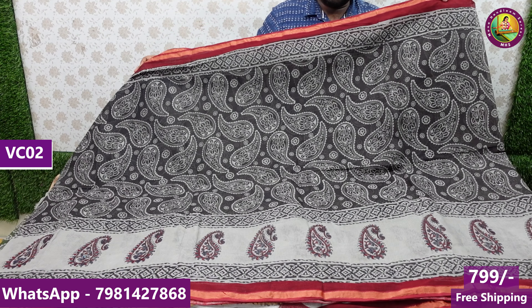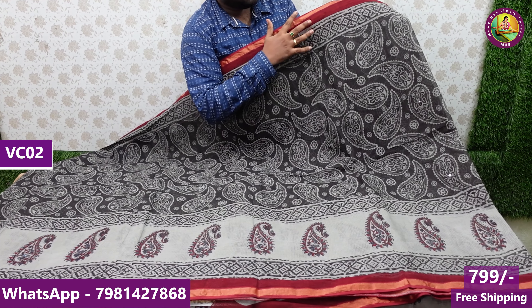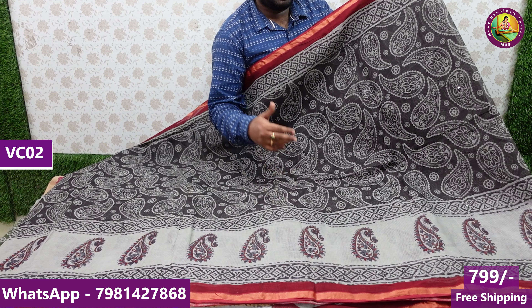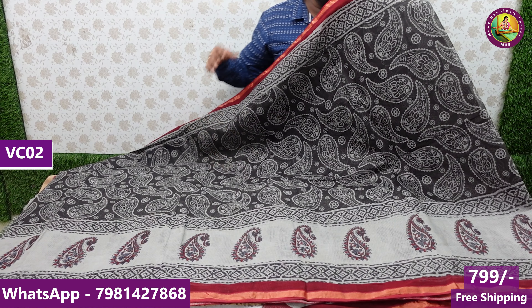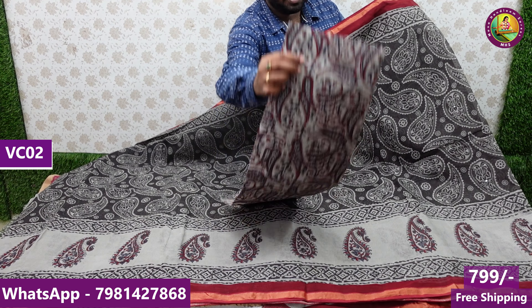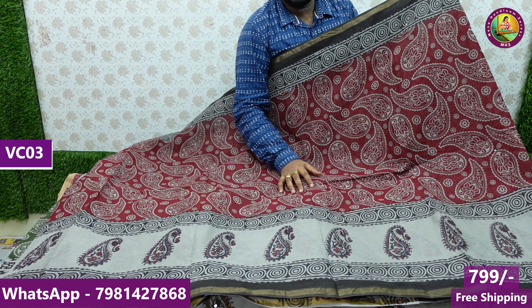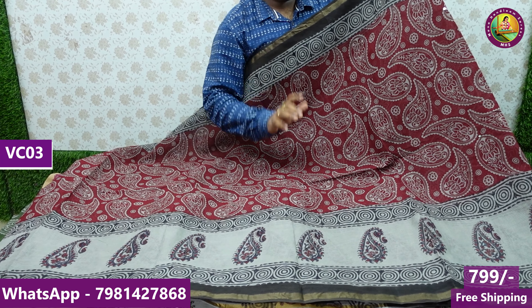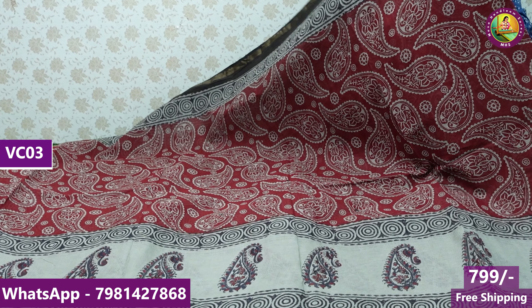One meter in the beautiful sari — 799 rupees free shipping. Colors include gray with dark red borders, two borders dark red. The sari and blouse colors include black with red color combinations and gray color combinations. Kalamkari blouse matching — extra kalamkari blouse matching included.